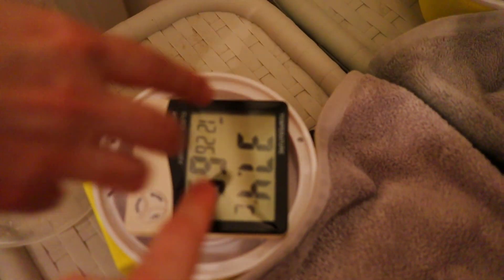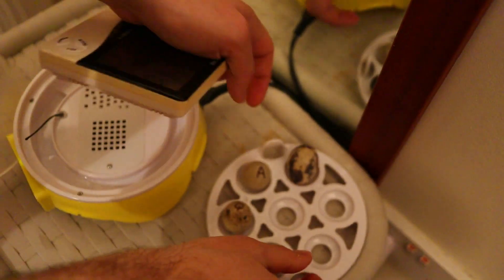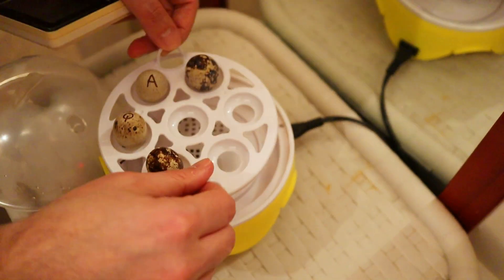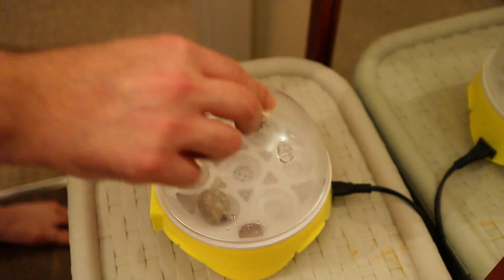The correct temperature is 37.5°C — whoever invented this thermometer did a good job, it's a great device. Now let's put the eggs back before they get cold. Sorry babies! I'm so happy with what I've achieved today — the eggs are not stressed. Thank you guys for watching, see you in the next adventure.